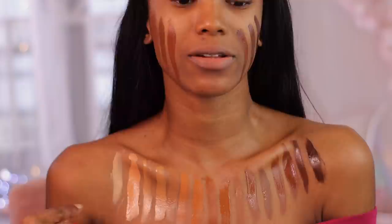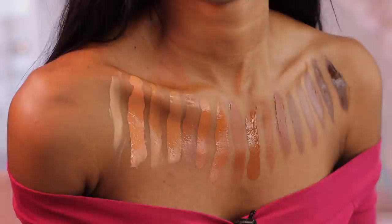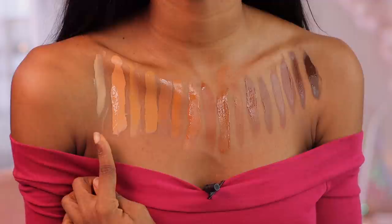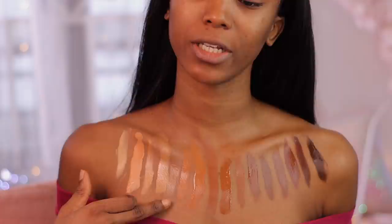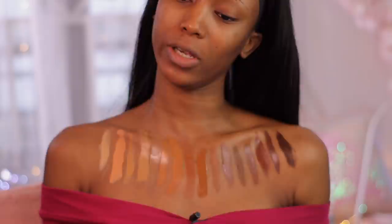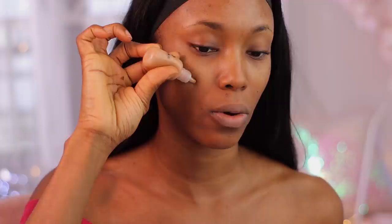So this is the entire 17-shade range except for shade 14 — this is what it looks like. I love the gradients — shades L1 to D17 look at that, it's beautiful. It's weird though because this particular shade kind of disappears on my skin, and I feel like it's going to make me look ashy. So this is shade four — I do love the undertone.